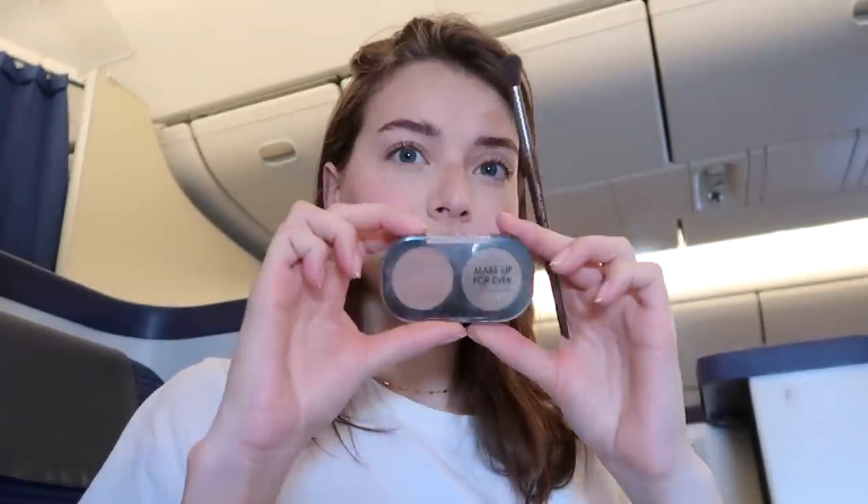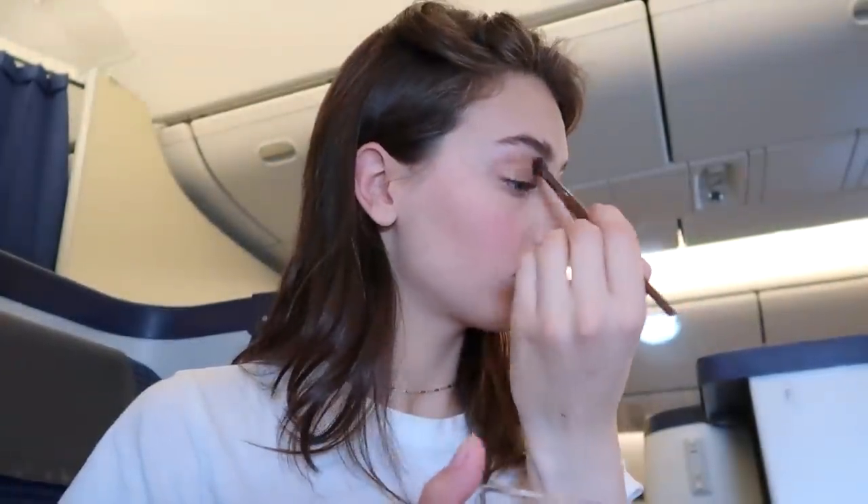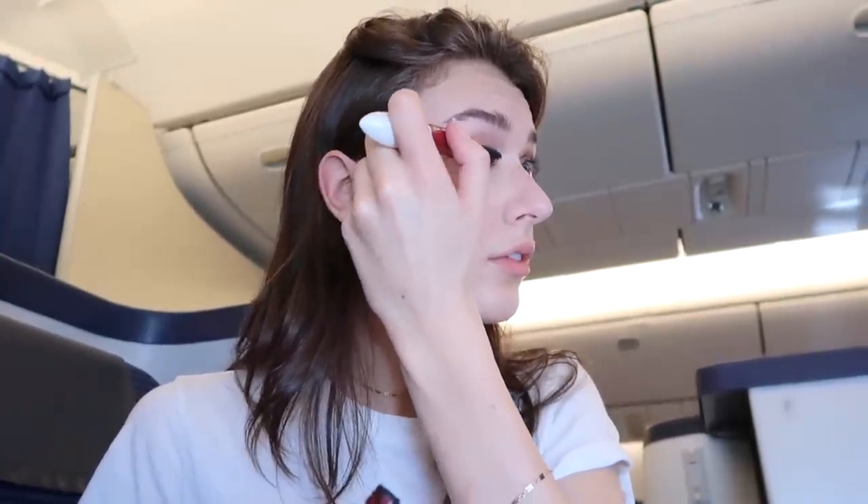Then I'm going in with a Makeup Forever shadow and one of their brushes. I'm using this shimmery shadow only on my lids and a little bit into the crease, putting a very sheer layer onto my eye. I'm only using this one shade, but it's amazing for a single eyeshadow look — it gives the right amount of definition without even needing a mirror. For lashes, I'm using the L'Oreal Double Extend Lash Tubes Mascara. This part was a little scary, but I'm just putting both layers of mascara on my eyes.